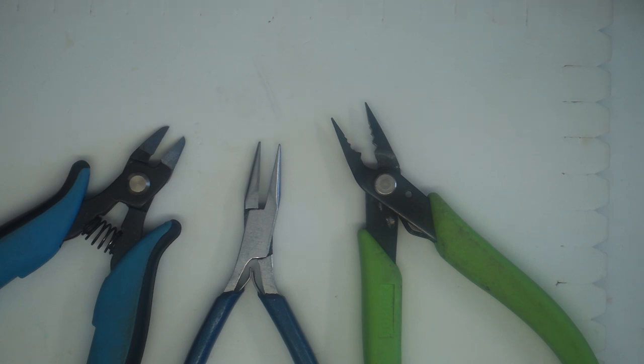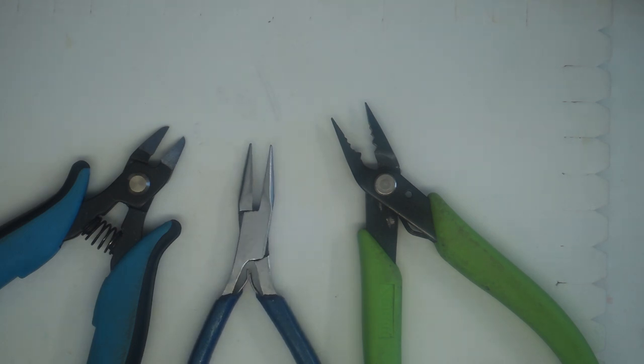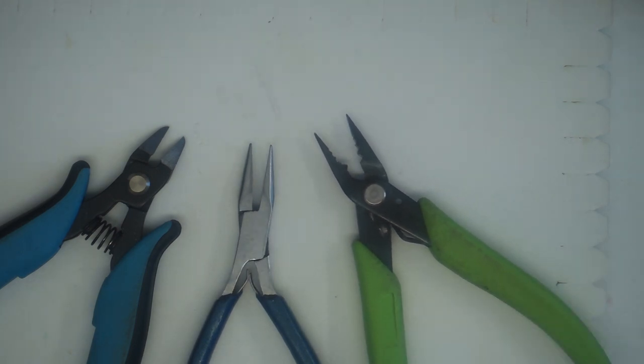Tools are very minimal for this project. I'm going to be using my flush cutters simply to cut the beading thread, my chain nose pliers, and my crimping pliers — but that's really all you need.